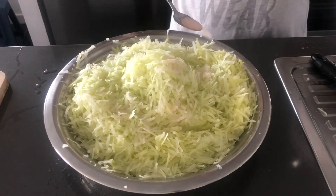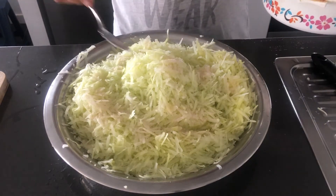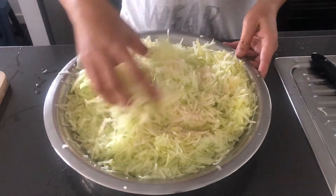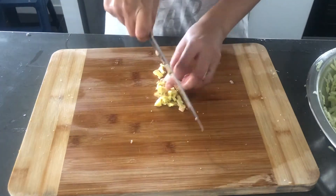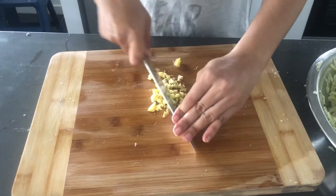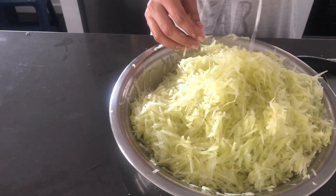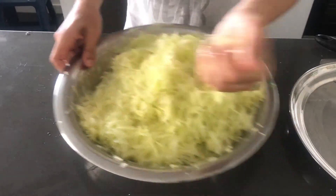I will mix some salt. As I have no water, we will leave it. I will use the mochi side. Then I will mix it. I will cut it. Please make them cut into the mochi. We will cut it just to make some salt.